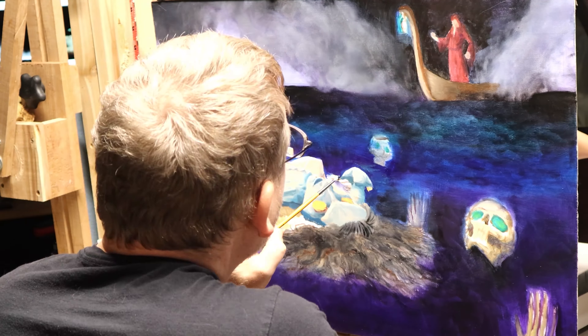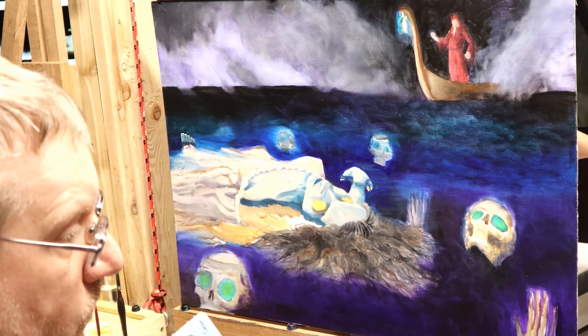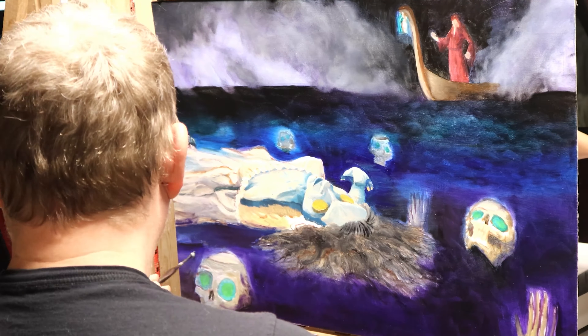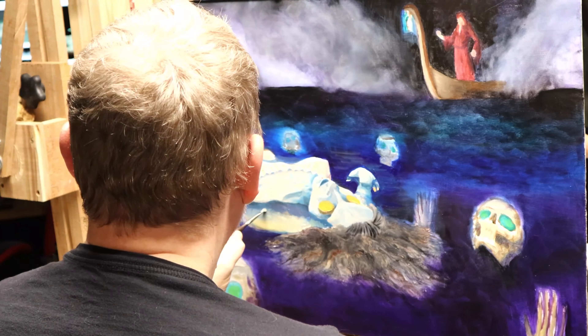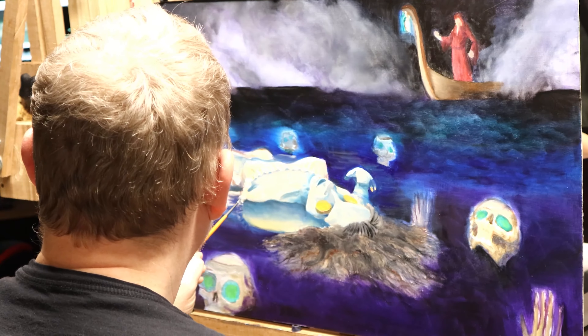Here I'm working on getting more of the silhouette of the hand so you feel like she's floating, and then as I go through I'm also putting in darker shades of purple to kind of define where she's floating.